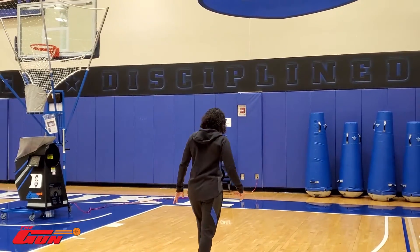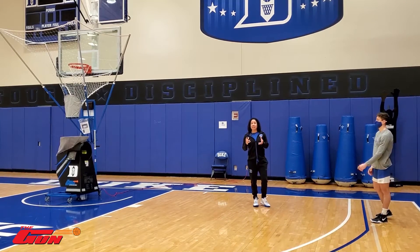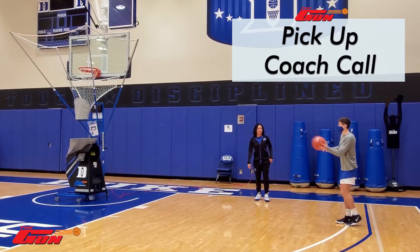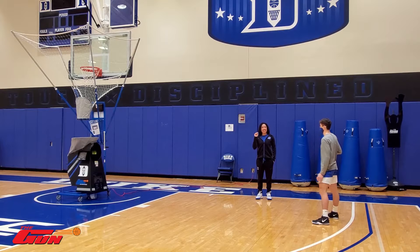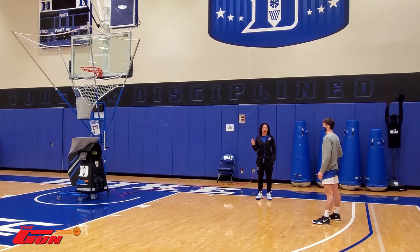I've got Nate and Deontay here with me and they are now going to respond to what I give them in terms of the moves. They're always going to start with a pound and end with a pound. But then I'm going to give them a move that they need to do in between, and they're not going to hear that move until the ball is coming toward them.